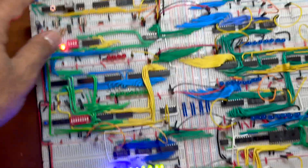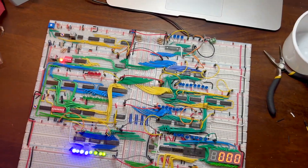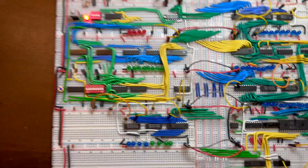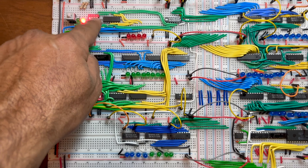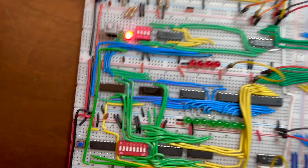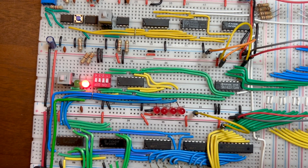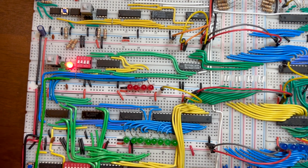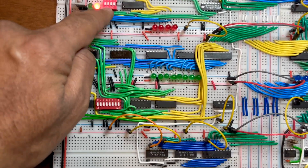Let's put everything at zero. This module is for storing data at a given address — this is really the address. It also has two modes: manual mode and clock mode. This push button switches between whether you want to store data in the RAM at a given address from the bus, or supply it through these DIP switches.